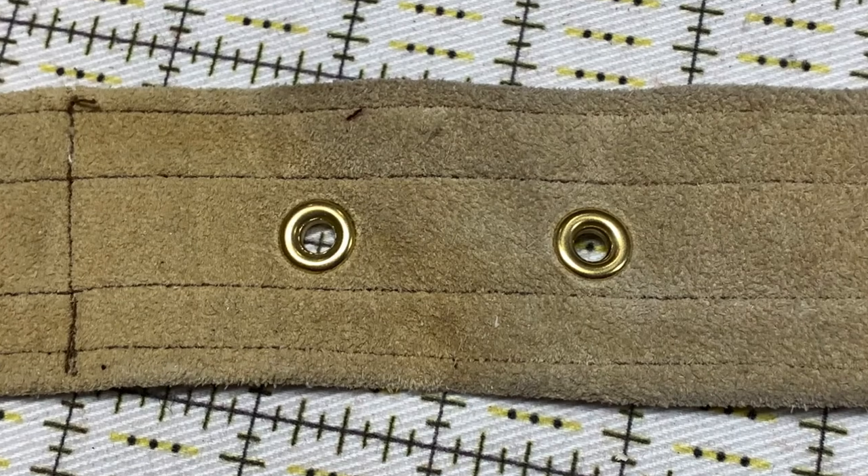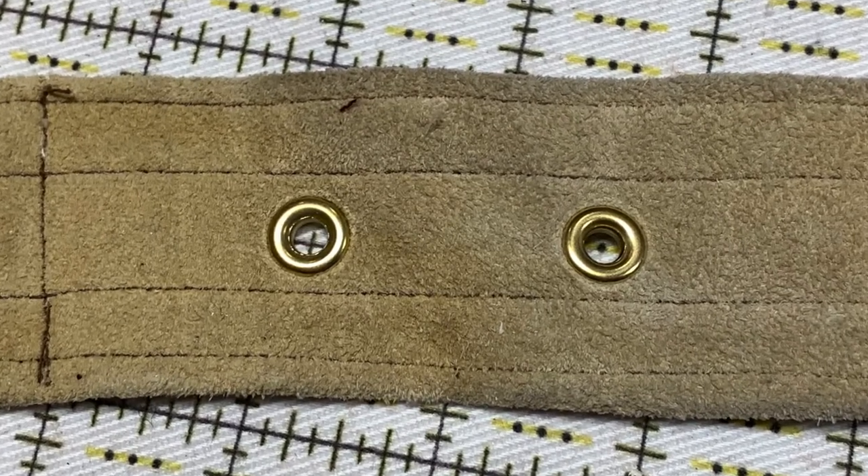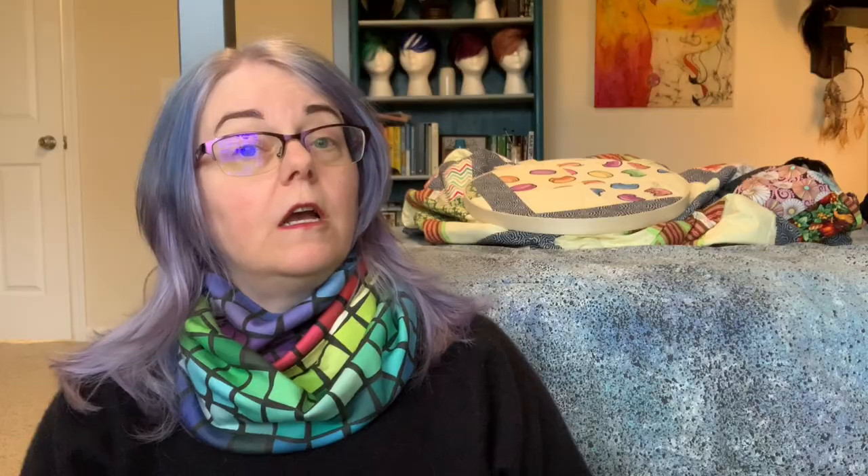And there they are, two strong grommets set into my suede strap. Comment and tell me what tools and equipment you prefer to set grommets. And check out my playlist of training videos on other types of industrial equipment that make costume production easier.